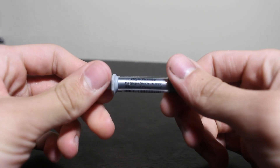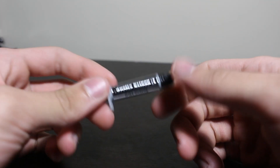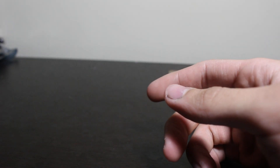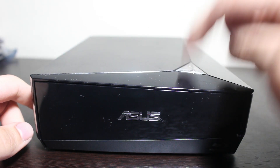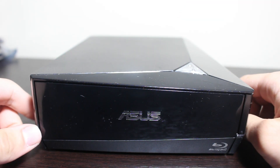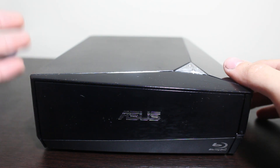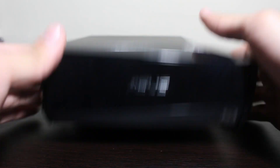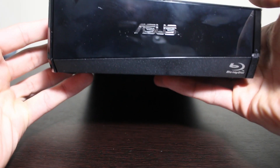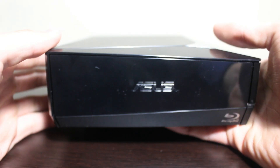This is just some gray thermal paste — I'm really not sure what it does. On to the main course: this is an ASUS BDXL drive, BDXL standing for Blu-ray Disc Extra Lettuce. This is what we'll be using to rip Blu-rays to the computer; once we have it on the computer we can transfer those files to the server. As you can see, it's been sealed shut with the Blu-ray logo.